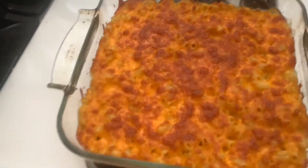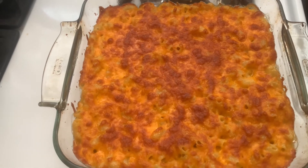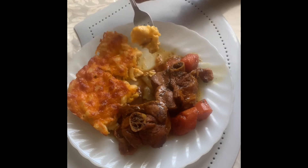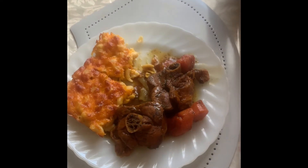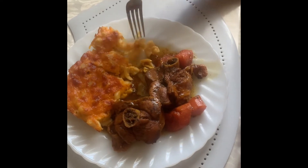It looks delicious — very quick and simple. It tastes good, wow, thank you!